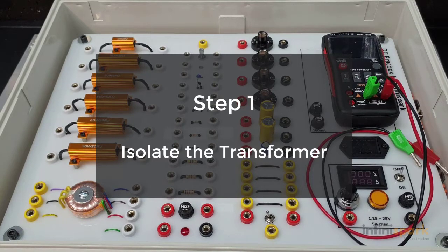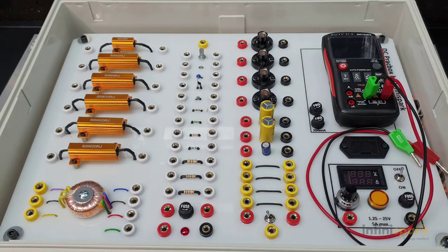Step 1 is to isolate the equipment. Turn off the power supply and let your transformer de-energize, or simply disconnect it from the system entirely. Here it is in the bottom left corner in our DC prec box.